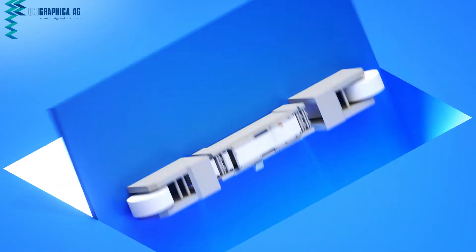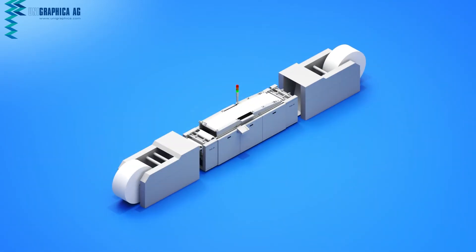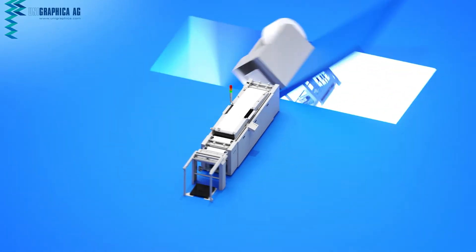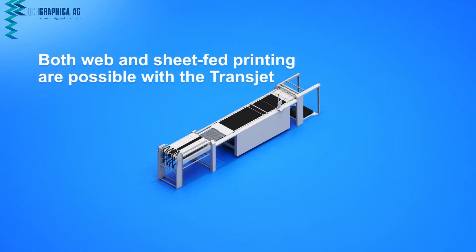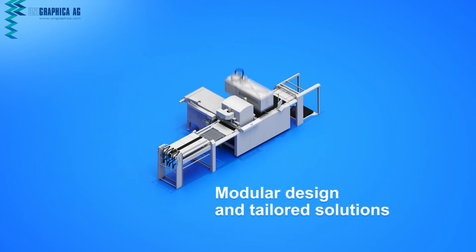The Transjet works from reel-to-reel, reel-to-sheet, and sheet-to-sheet. The scalable digital printing modules and additional options, such as corona treatment, drawing, or camera surveillance systems, guarantee the highest standard of quality and professional use.